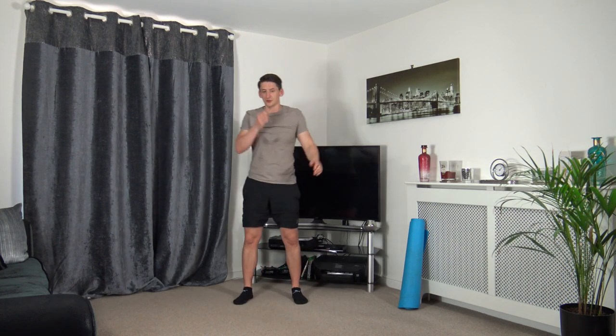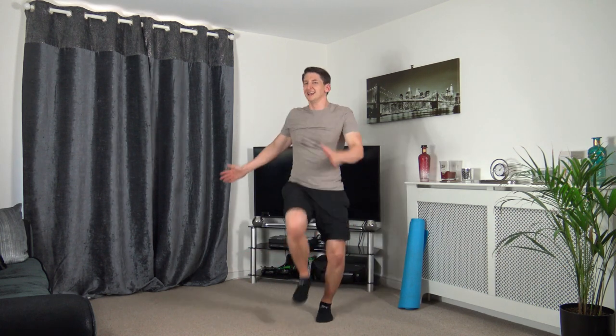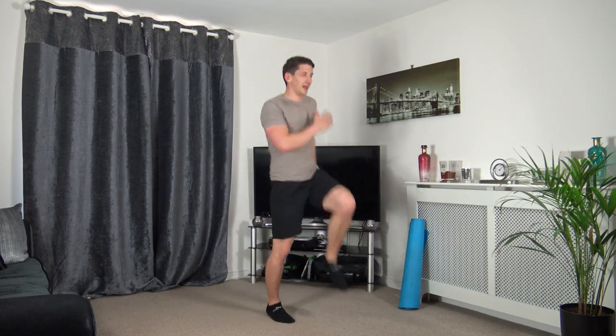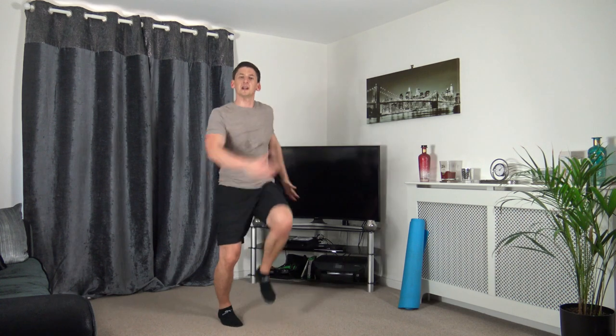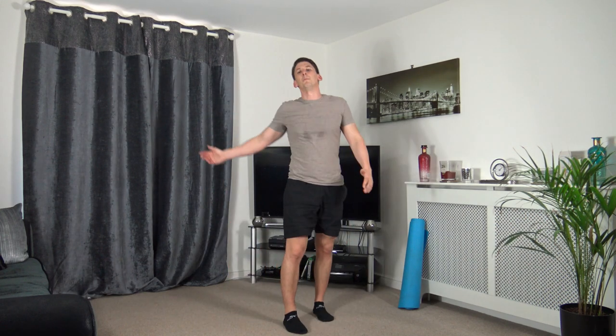Skip to high knee or marching on the spot. Three, two, one, let's go — small little jump. Come on, keep it going, ten seconds to go, working at your own pace. If you're marching, pick up the march a bit — three, two, one — perfect.